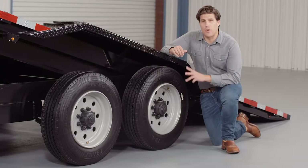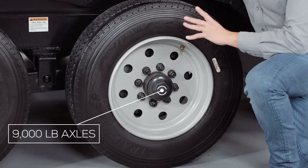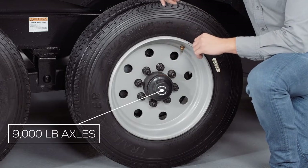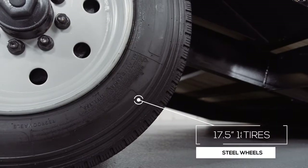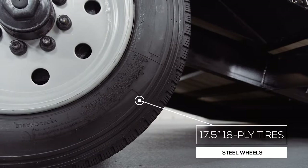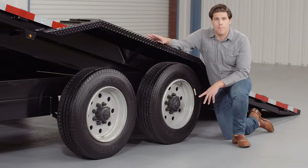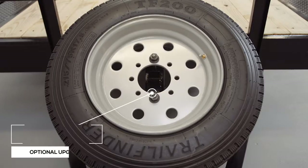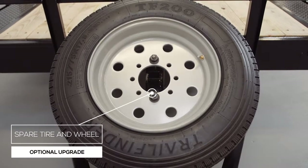For running gear you have 2 heavy duty 9,000 pound 8-lug axles with brakes on all 4 wheels standard. If you get in a tight situation you want all the braking power you can get. This trailer rolls on 4 17.5 inch premium radial 18-ply tires mounted on 8-hole high grade steel wheels for maximum stopping power. There's also an option for an available spare that mounts on the front of the trailer, out of the way yet easily accessible.